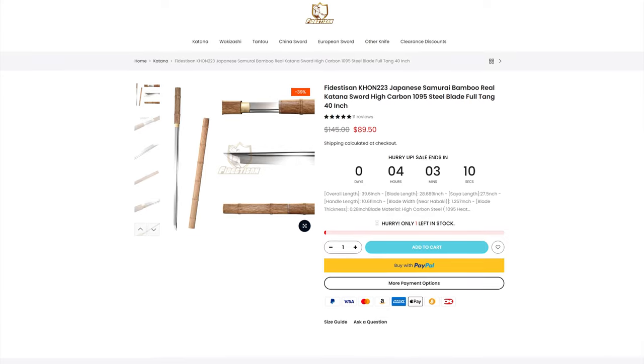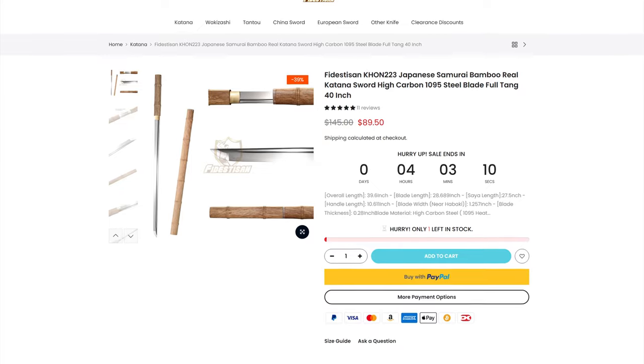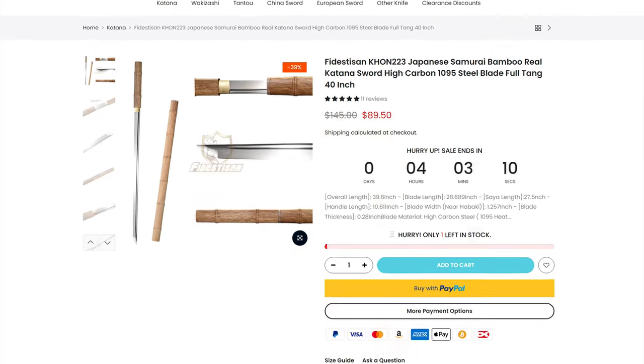This sword is roughly $90 at the time of recording, and there is one left in stock if you believe what Fidestazon has to say. Hopefully if you want one and they are out of stock, they will make more. At the moment: $90, one left. I'll be linking that in the description down below if you're interested in picking one up.